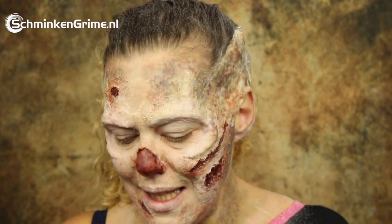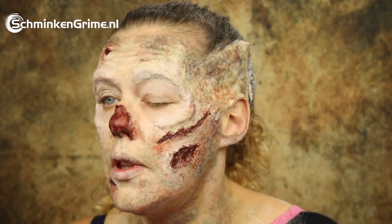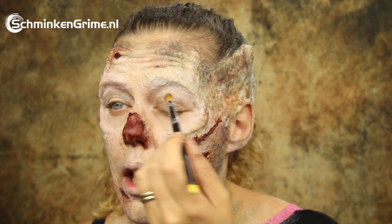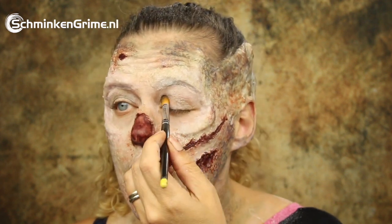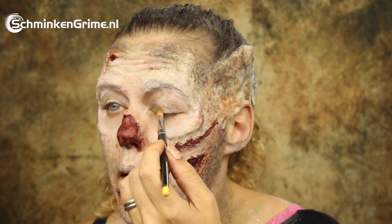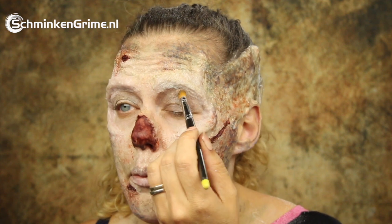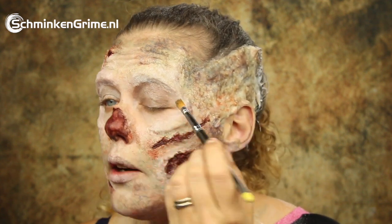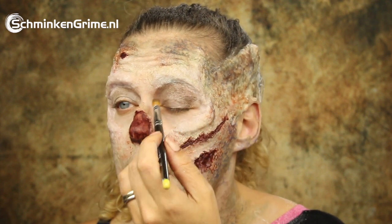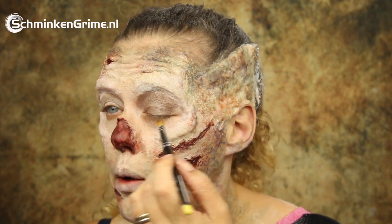Now let's get a bit of darkness on those eyes. That is something I'm also going to do with the alcohol-activated makeup. If you really don't like that approach, you can definitely do this with powders or with a grease paint. But as I have the palettes right here, I'm just using them. I'm keeping my eyes closed while I work with them.